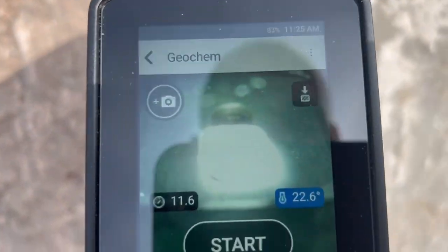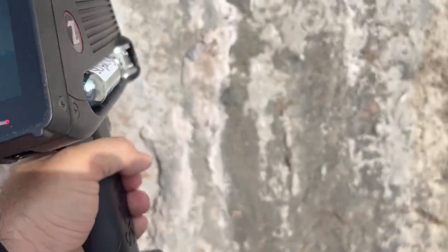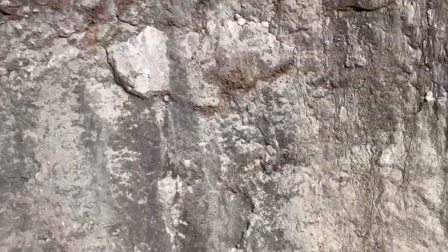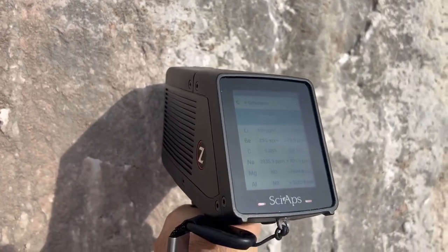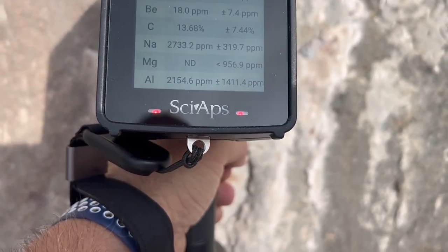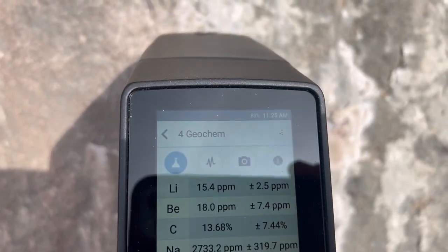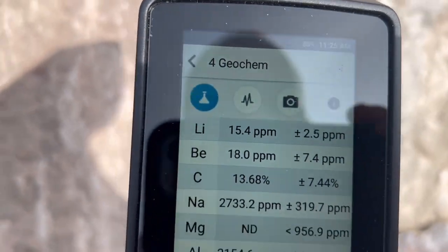There's what the laser sounds like and looks like when it's running. The temperature reads 22.9 Celsius and we got good calibration. So let's do a test shot — we're stacking the odds because we know what we're looking at. The laser is now shooting and reading, giving you results as it reads. It's now measuring and updating — that's it telling you how much lithium is in there.